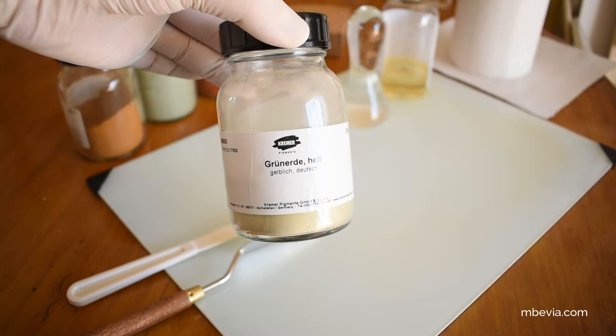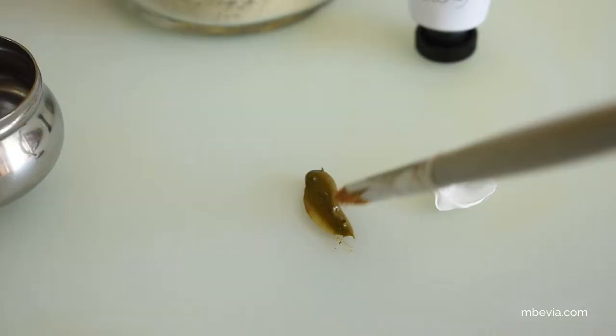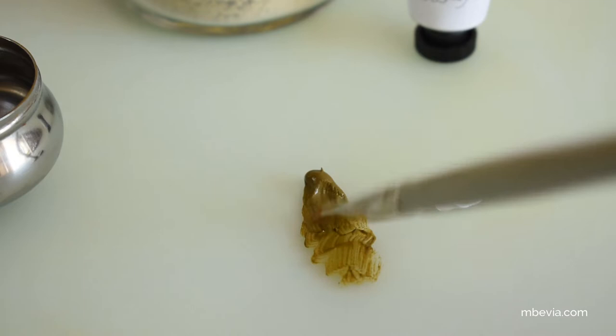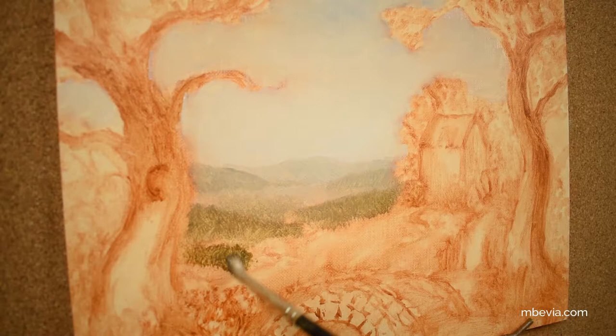In this video I'm going to be making a very unique natural green earth pigment from Germany, available from Kramer Pigment. The paint made with this pigment is a grayish-green natural transparent color, and it's perfect for glazing or using it in mixtures to create subtle flesh tones and for painting distant elements in landscapes.